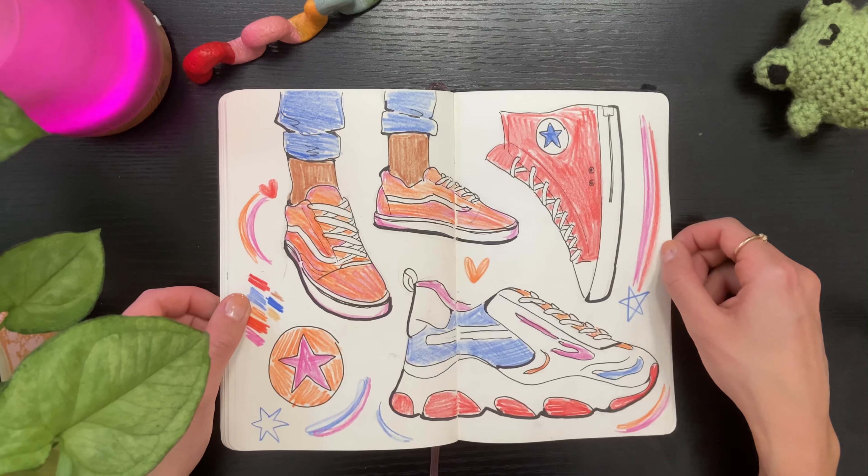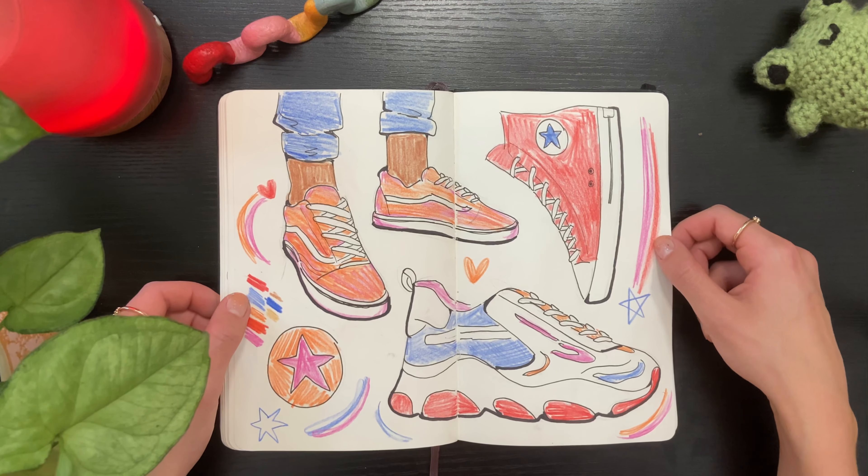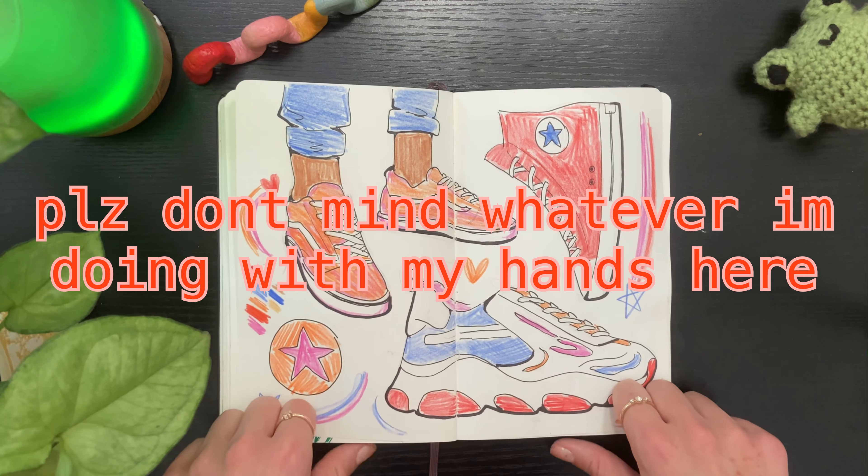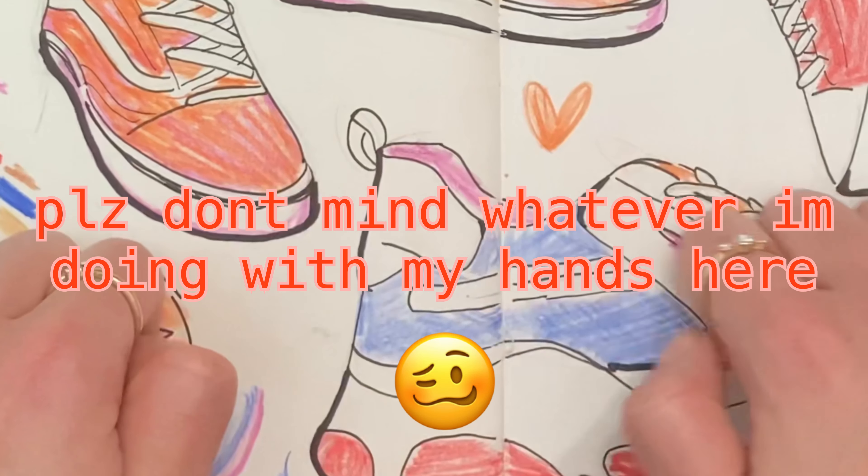Here I was having fun with drawing shoes. Shoes are something I struggled to draw for a very long time, so the fact that I can kind of draw them now is very cool and epic to me.